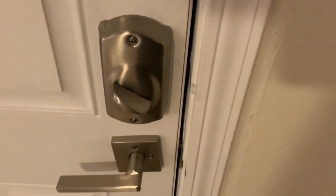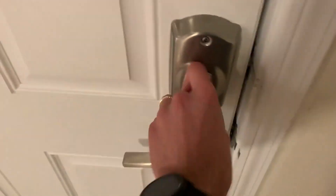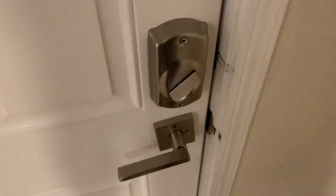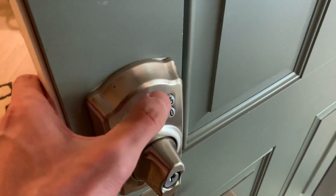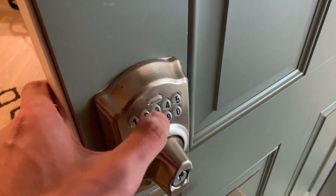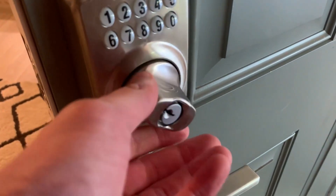Basically, it's pretty self-explanatory: you get to set the code, you can control it from a smartphone app, and you can lock it from the inside, installing both sides. You can control this and change the key lock from the app via Bluetooth, and you can also have a key made for it if you'd like.